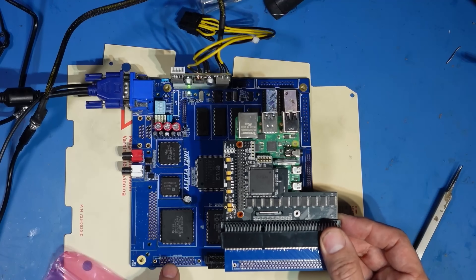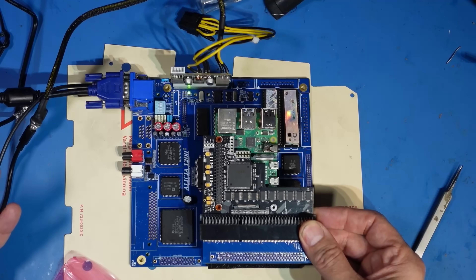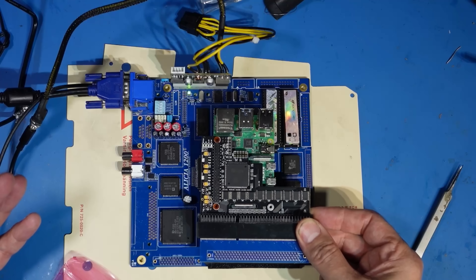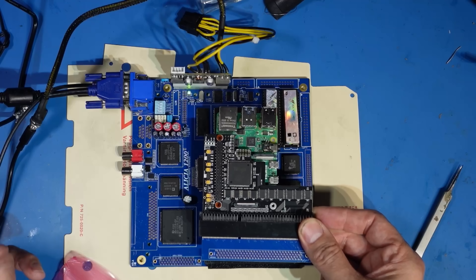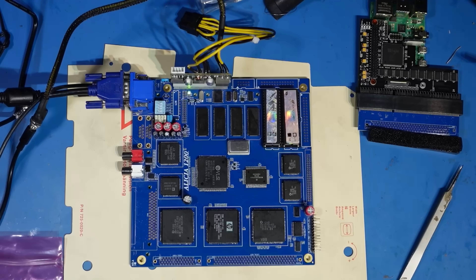Don't forget to check out next week - it'll be next Monday again. There'll be another video on this, then we'll be getting it into a case, finishing the build, running some software on it, and playing some games so you can see how it performs in real-world Amiga gaming.